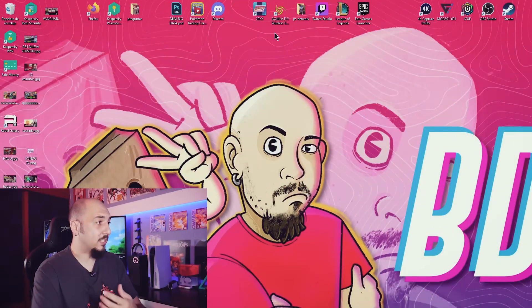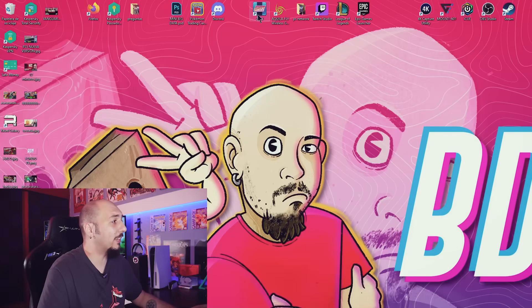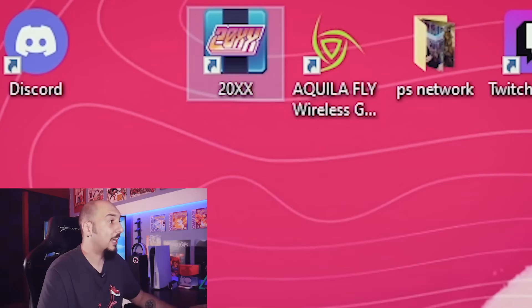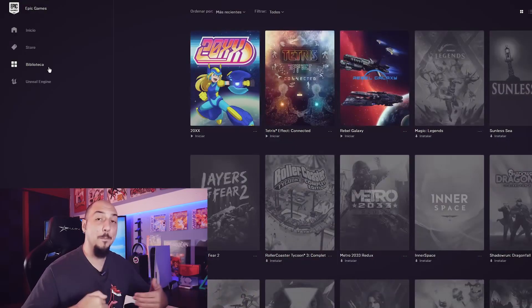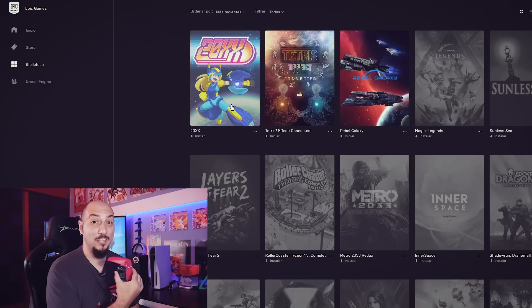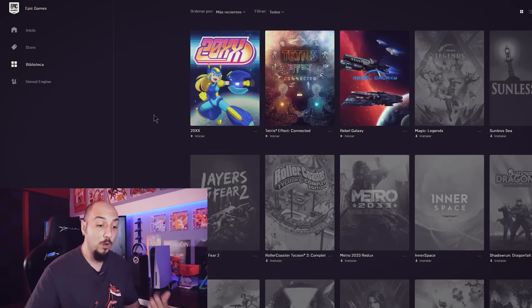Now, here's another question: what happens if the game I want to play is not on Steam or I didn't buy it from this store? There is a solution and a way to run the game with DualSense compatibility. As an example, I have a game called 2020, which is a roguelike 2D platformer that I downloaded through the Epic Game Store. The Epic Game Store does not have full compatibility with DualSense, so I can't play this game with my DualSense directly.